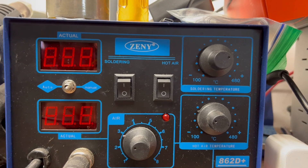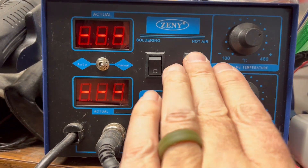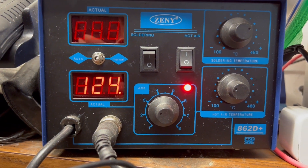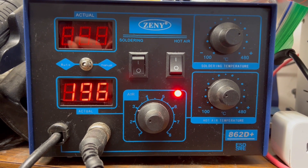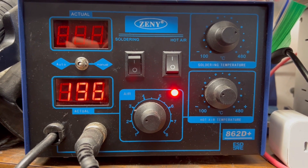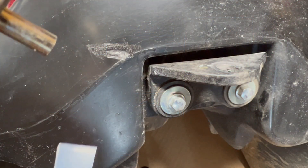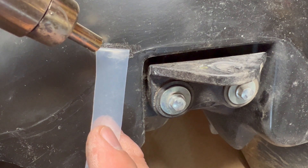Here's my hot air gun setup — it's a hot air gun, not a plastic welder, but it's got hot air. I've got it set to 196 degrees Celsius, which should be good for what we're doing — not too hot. I'm using this because I can control the heat a lot better. Okay, I've got my air gun up to temperature. I'll get this heated up and see if I can get it to stick on there.